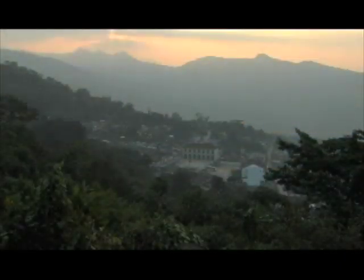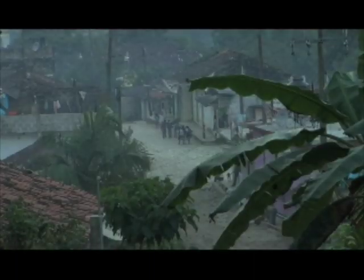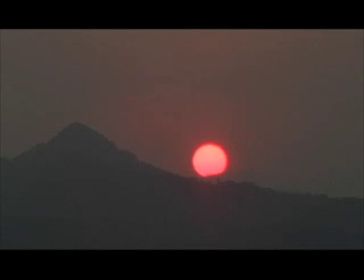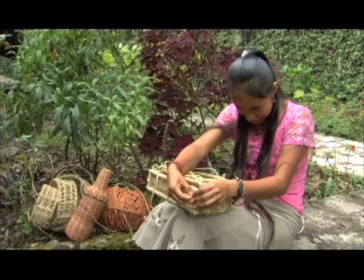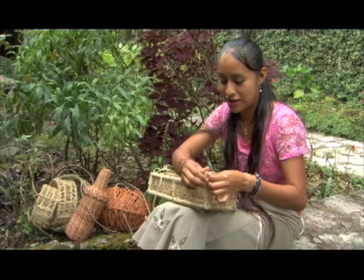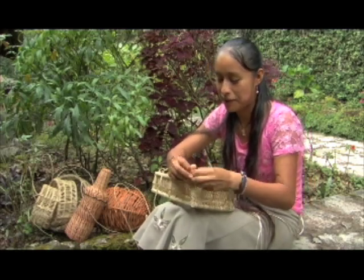San Miguel Sinacapa significa en español 'Fuente de murciélago'. Yo vivo en San Miguel Sinacapa. Pertenezco a un grupo que se llama Siwame Xonomatachichiboni, que significa en español 'Mujeres que trabajan en fibras naturales'.